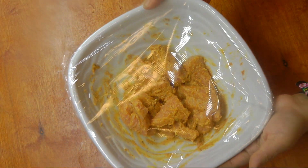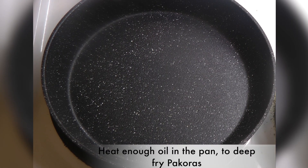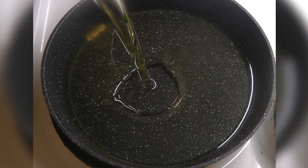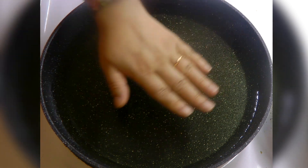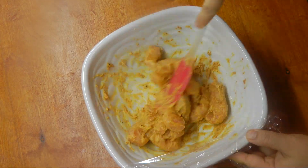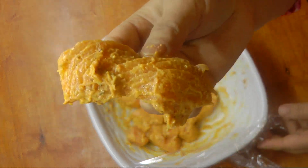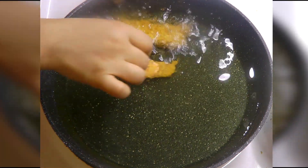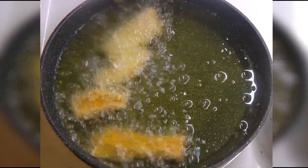It's been 20 minutes and the fish looks nicely marinated. Now in a pan, add enough oil to deep fry the pakoras. By the time the oil is heating, give the fish a very nice mix and put it aside. Once the oil is hot, start dropping the marinated fish pieces in the oil, as many as the surface of your pan allows.